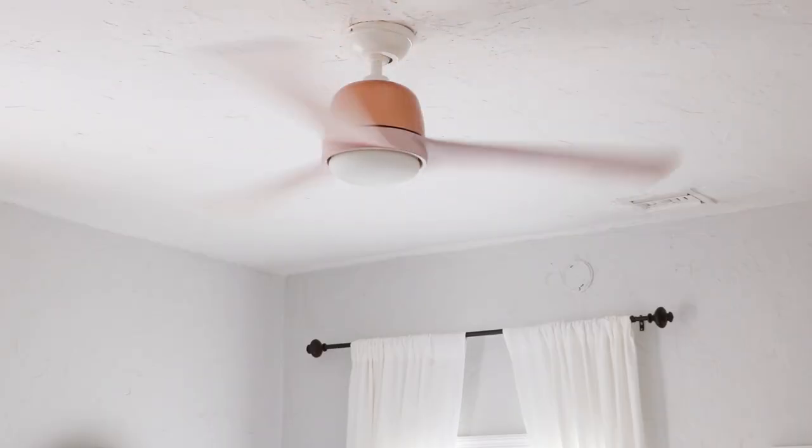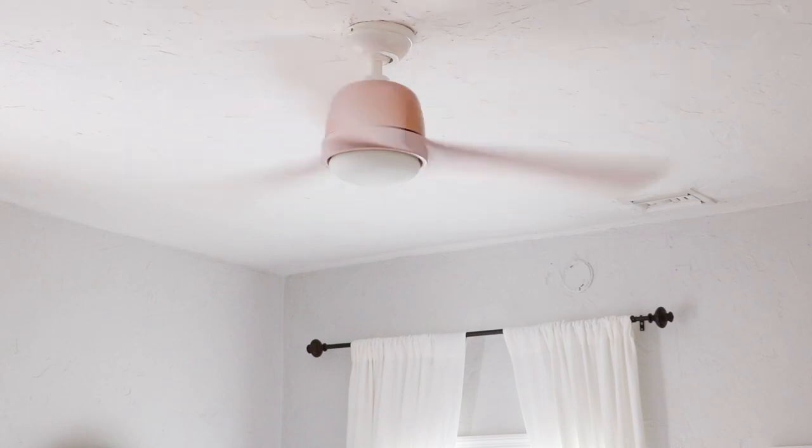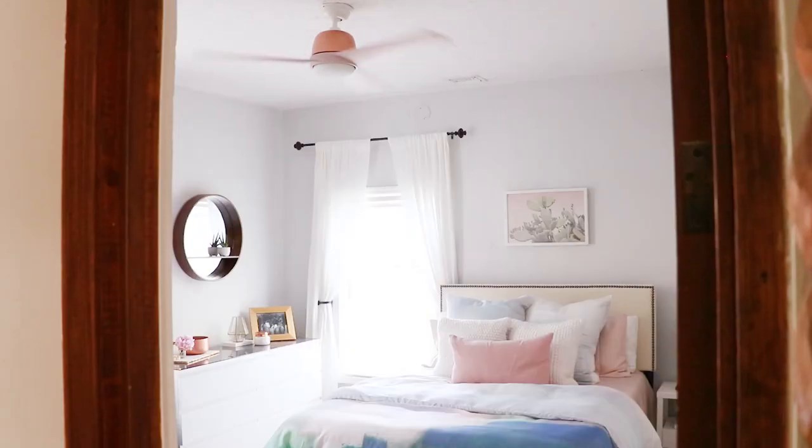It's got an integrated LED module, and you'll never have to change a bulb. It also has a DC motor in it, so you've got a very efficient motor. You're going to move a ton of air without taking a lot of energy, so it really is a great eco-friendly ceiling fan.